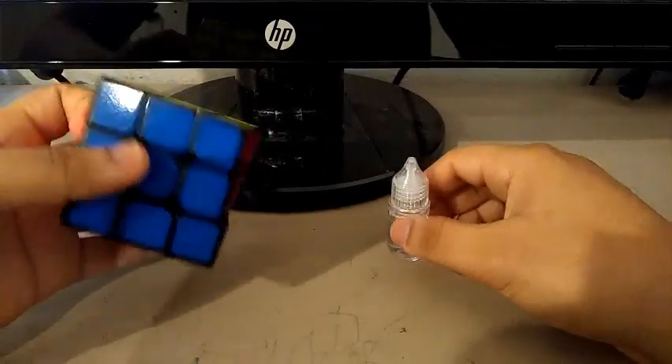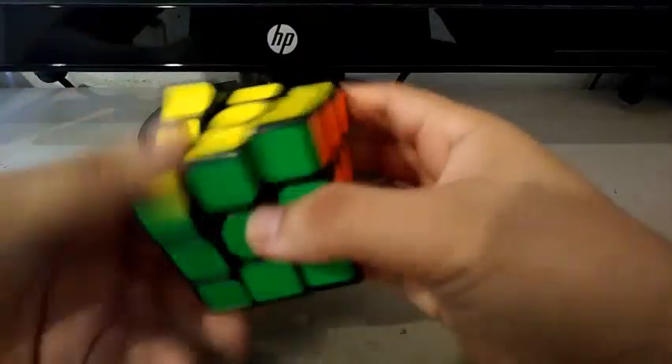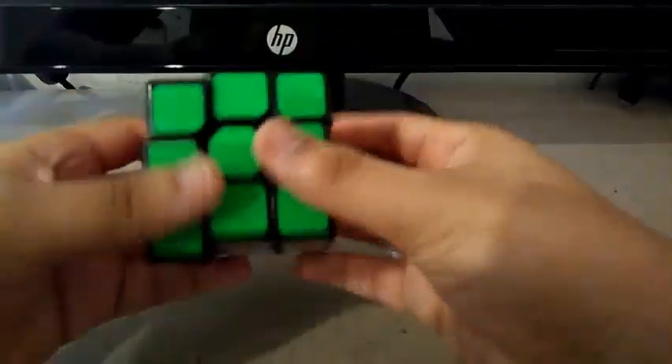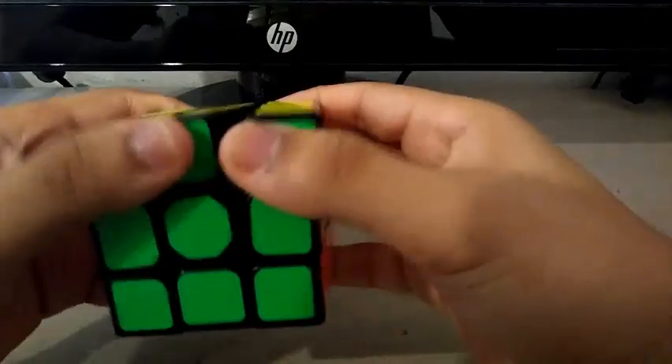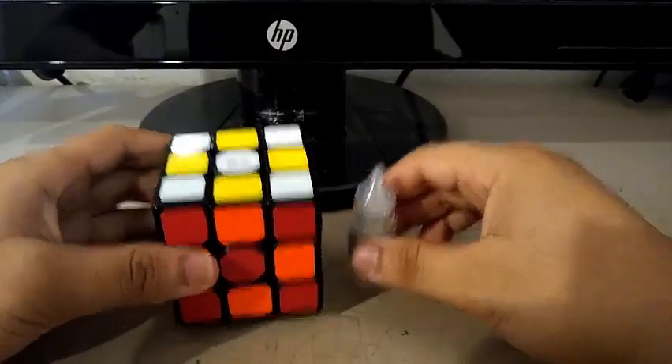So yeah guys, that is it for my quick unboxing on the Qi CLW. This $4 cube is actually pretty good, but I just need to loosen it a bit because the corner cutting is not that great since it's pretty tight. But executing algorithms on this cube is really fantastic. So be sure to like, comment, share, and subscribe. Thanks for watching and I'll see you in my next video. Bye!